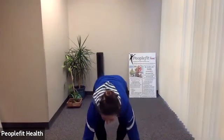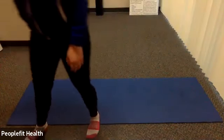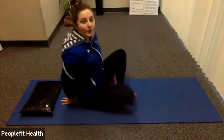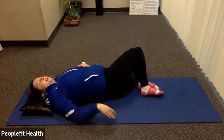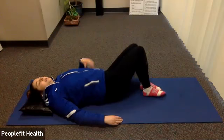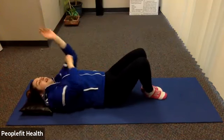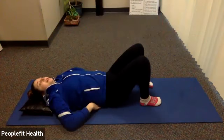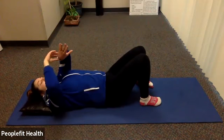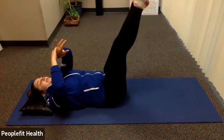Give everything a little shake, grab some water if you'd like, and we'll meet on the floor. Take your time getting there. We'll do a few things down here and then we'll stretch at the end. The first thing we're going to start with is one of my favorites — the flutter kick. The lower you go, the harder it's going to be. Make sure your lower back is pressed into the ground. We're going to try for 30 seconds.